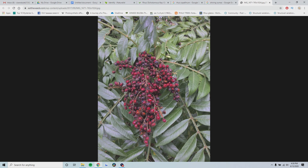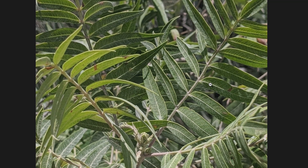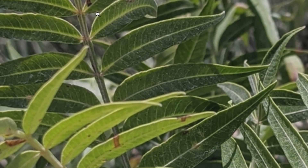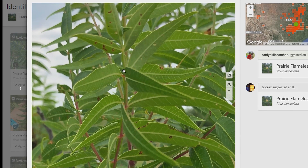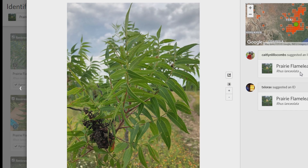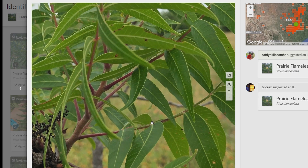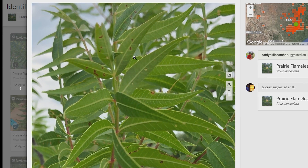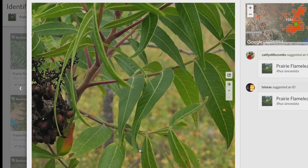This is what prairie flameleaf sumac looks like. It looks very similar to shining sumac, except the leaflets are noticeably longer and more lanceolate, meaning they come to a point at the end and kind of curve a little bit. These leaflets are definitely thinner than shining sumac and a little bit longer as well. The rachises are still winged - you're still going to see the little leaf between the leaflets on the stem. The scientific name is Rhus lanceolata, which is a clue for the leaflets - they're more lanceolate than shining sumac. The leaflets are entire, long, thin, lanceolate, they kind of curve, and the rachises are also winged.